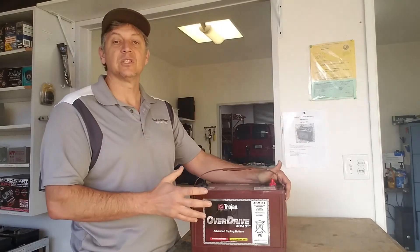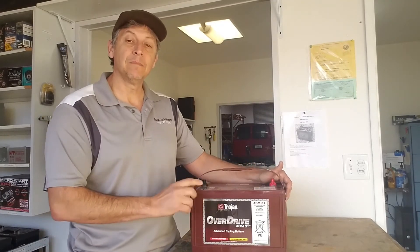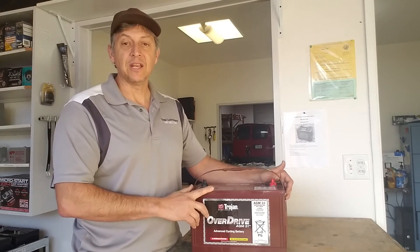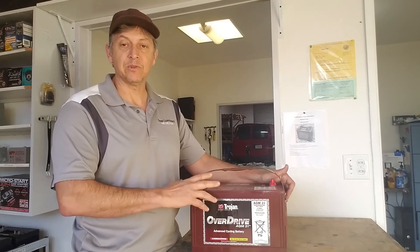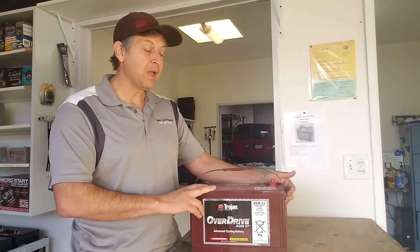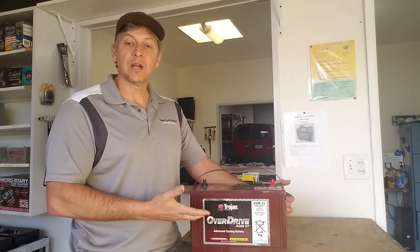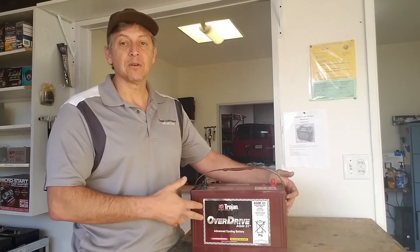We stock six of these units at the shop and they are priced very fair — a little bit more expensive than liquid batteries but well below the gel batteries. You can use the onboard charging parameters that came with the Gemcar to charge these. That's my tip for the Overdrive AGM. Also, if you have a Group 31 application for a semi-truck or for hotel batteries, this battery also fits the bill.